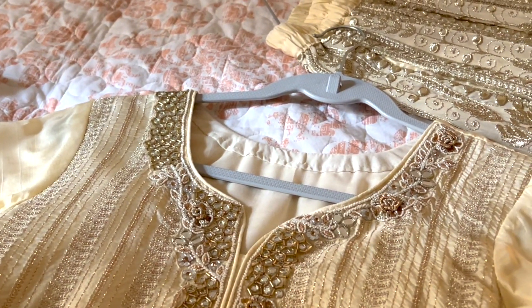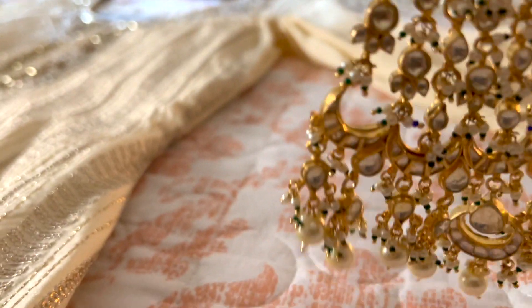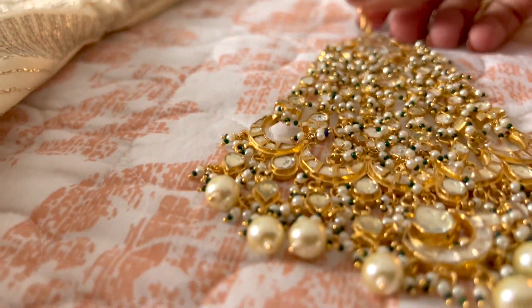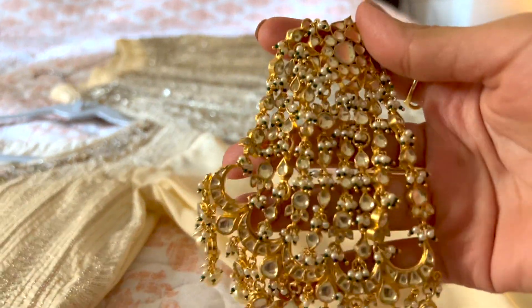This is the outfit that I will be wearing. I will also show you the passas which I am going to wear. This is what I am going to wear — it is perfectly matching. When I was looking at which type of passas, I thought I would take this color.